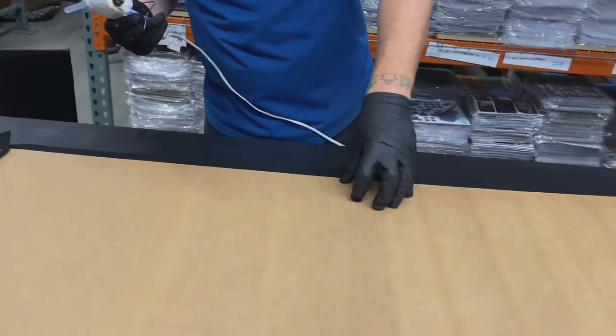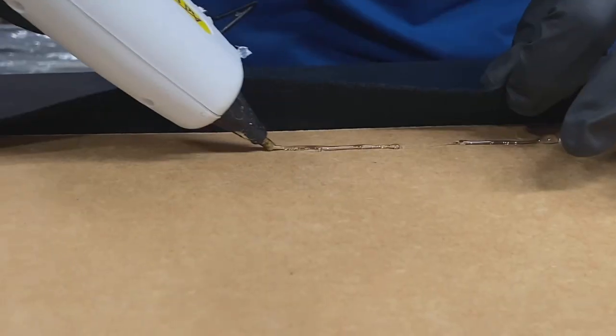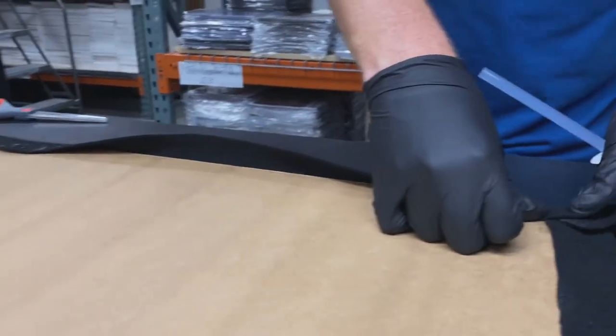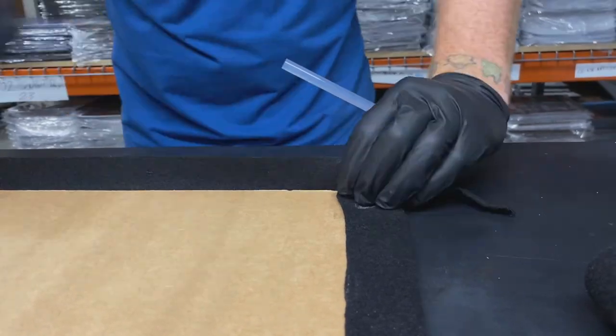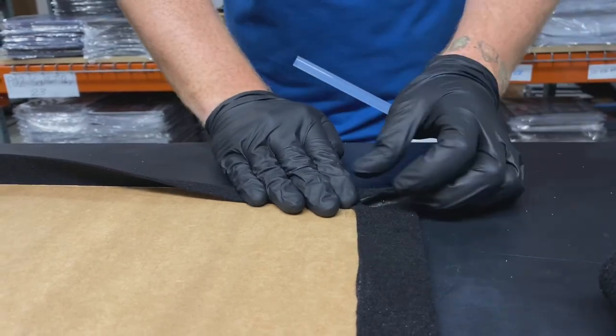Now that we've done both of our short sides and pulled those tight, we'll start on our longer sides using the same process. We have a little excess on the edges so I'm just going to trim a bit off — it doesn't have to be precise. The hot glue will come through the felt a little bit, but again this is the bottom so it's not a big deal.